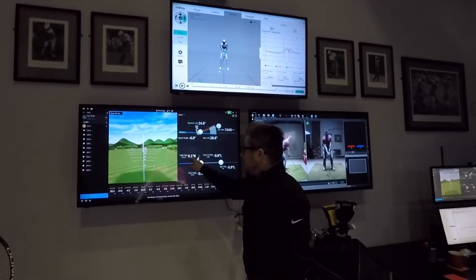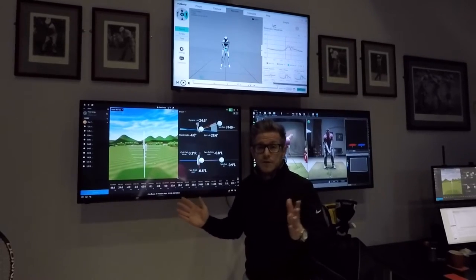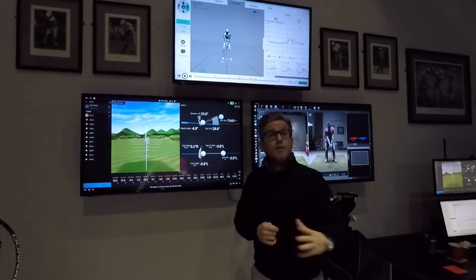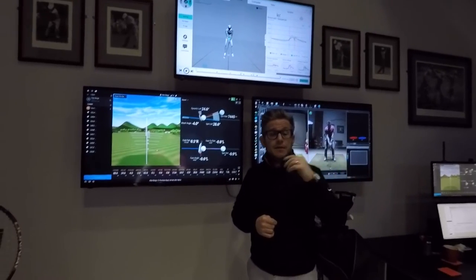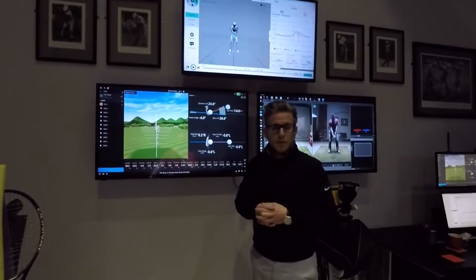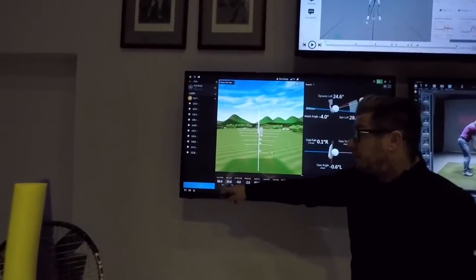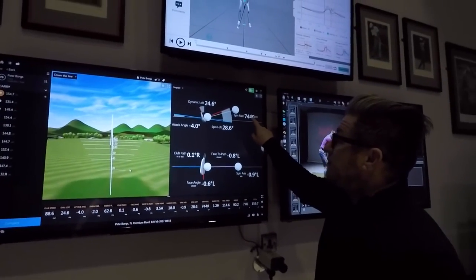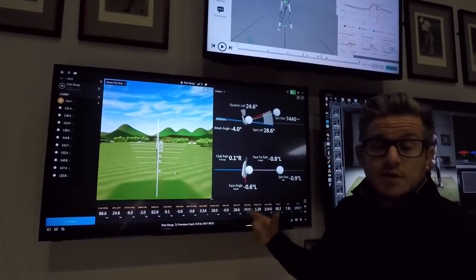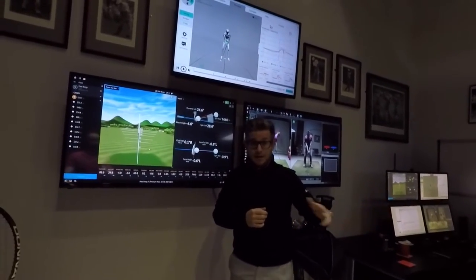If you wanted to hit draws, you're never getting any bigger than two. If you wanted to hit fades, never any bigger than two. Obviously you want to be able to move it both ways, but you want to have a set shot and say one side of the course is out of play. I want to take the left side of the course out of play — so we want to move you to a cut. Are you happy with making that change? Yeah, no problem. So obviously this will then start to move to about two degrees out-to-in. Speed will actually probably go up, and if spin rate stays the same or goes down a little bit and club head speed goes up, we'll get more distance. The fade's not going to lose any power — it's just going to give you a bit more consistency.